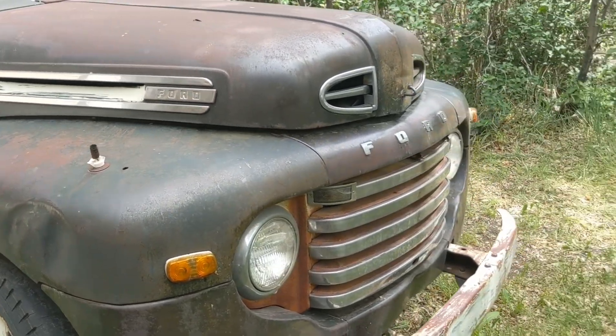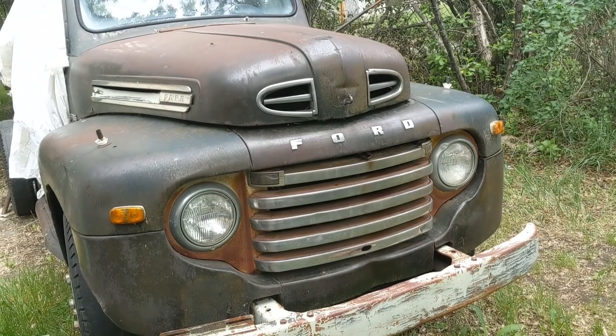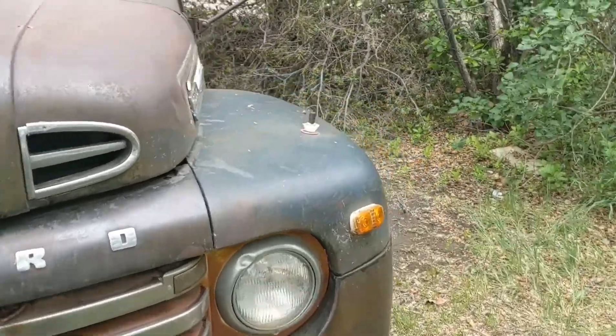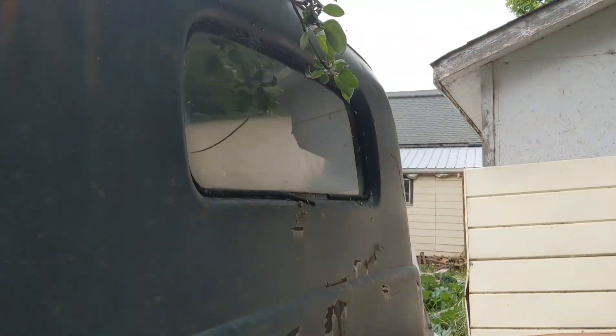Whereas the Americans would be F1, F2, F3, F4, F5, F6 and so on. In 1951 they changed the body a little bit — they had a completely different front clip, different hood, a different dash, and a larger back window.